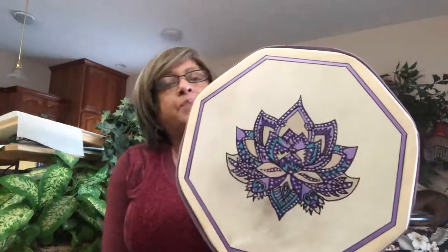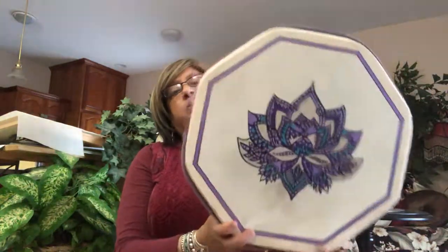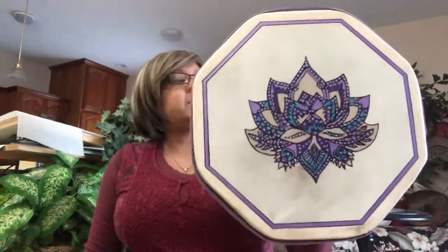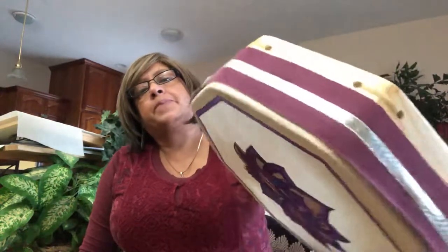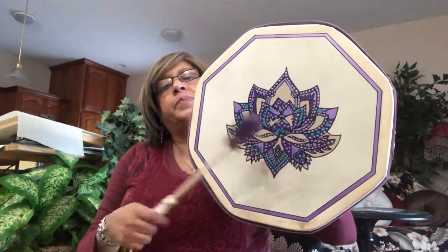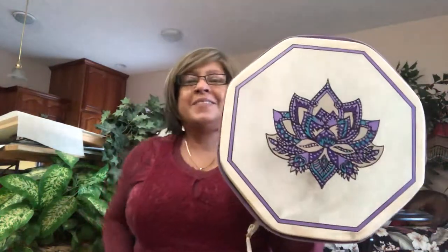It is a 14-inch drum, which is the perfect size for any lady to carry — very easy to carry. This is the way you hold it on the other side. Just wanted to give you the pleasure of seeing and hearing the drum all around. Have a great day!